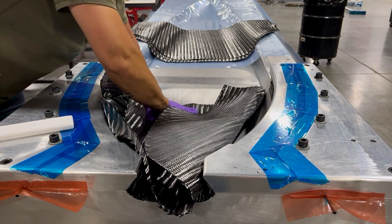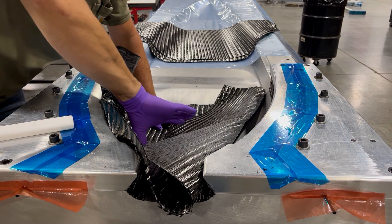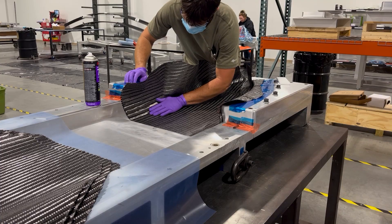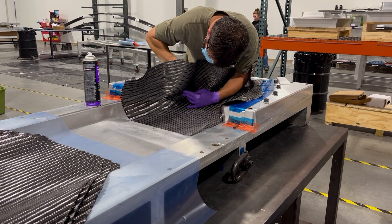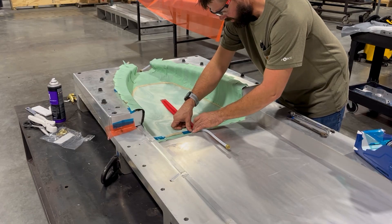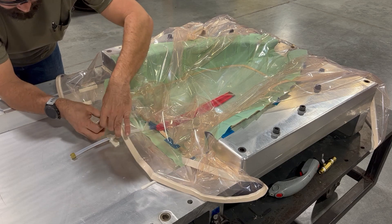Similar to the lower fuselage, six plies of FISO are laid up by hand using the same tackifier spray, followed by peel ply, flow media, and vacuum bags.